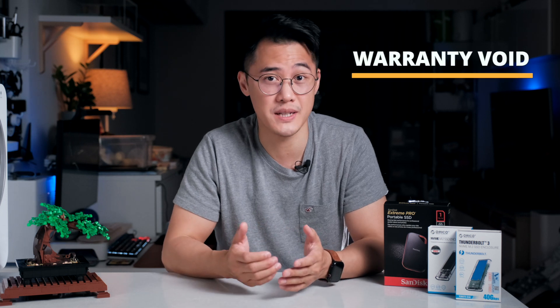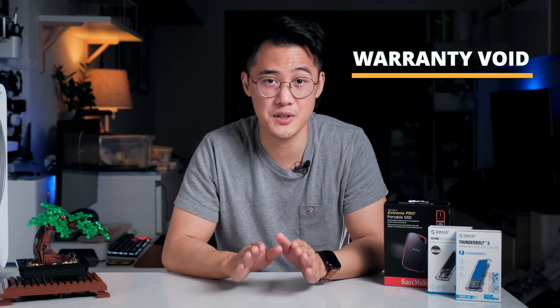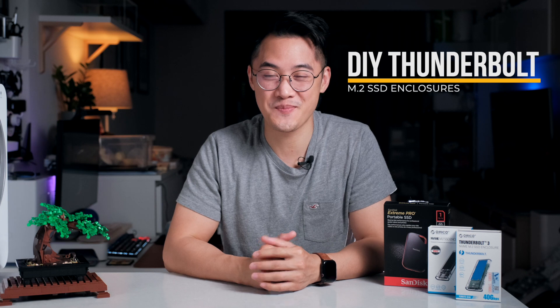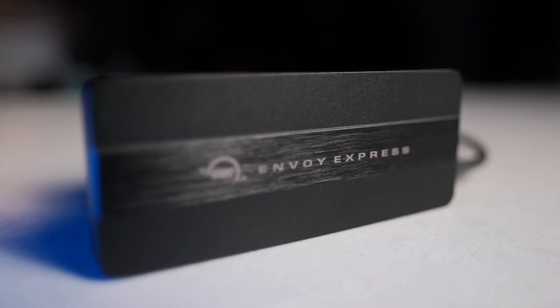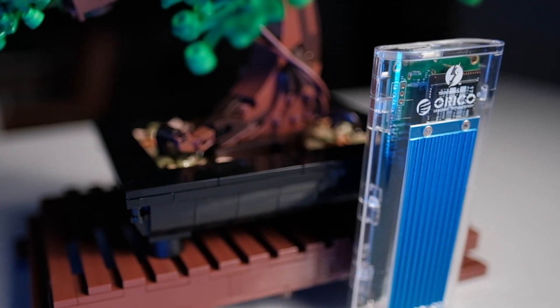You also can't replace the internal SSD without voiding the warranty, so you'll be stuck with whatever internal SSD comes pre-installed. That's where DIY Thunderbolt enclosures come in. I have two on hand that I've tested: the OWC Envoy Express and the Oracle Thunderbolt 3 enclosure.